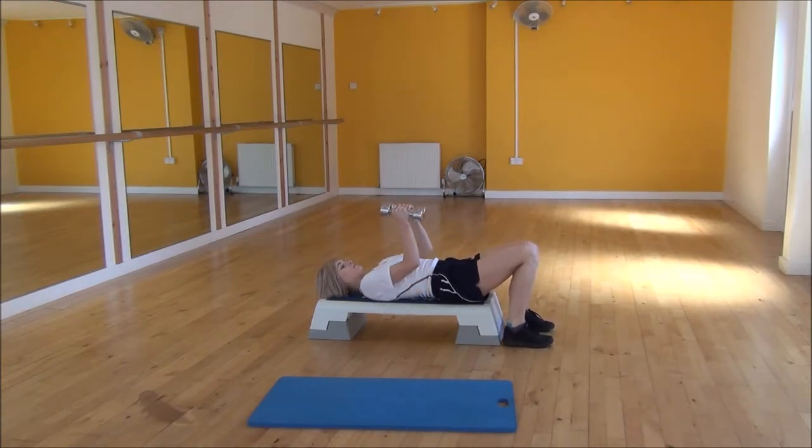We're now going to raise the dumbbells above our chest and make sure you try and lock your elbows — a slight bend in the elbows the whole time, and you're going to lock that in place. From there your arms are now going to drop out towards the side at the same time, slowly controlling them down.